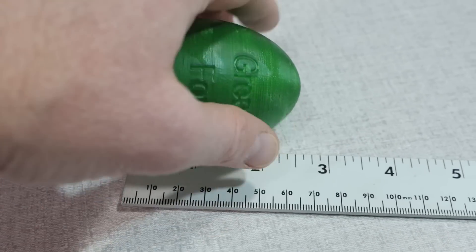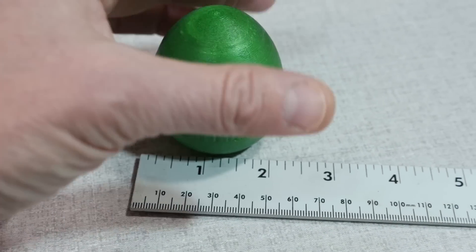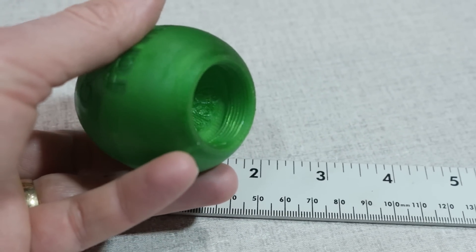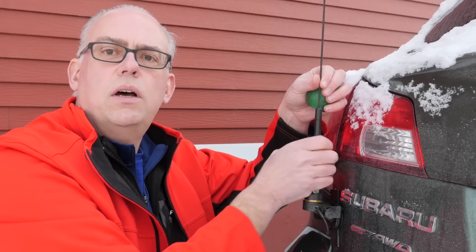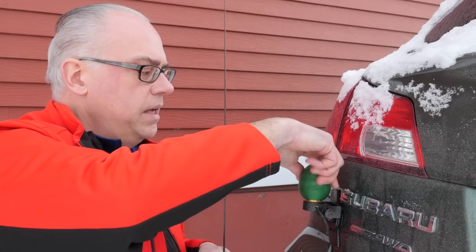The cover is about 2½ inches tall by 2 inches wide, and it's threaded, so you can screw it onto the antenna mount. The cover should provide good waterproof protection of your antenna mount, while being a little bit whimsical at the same time.